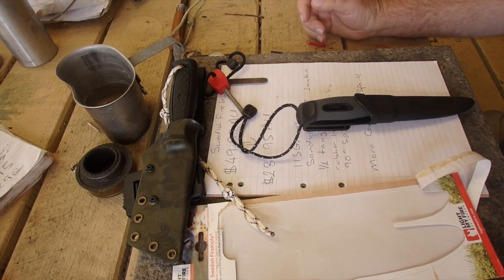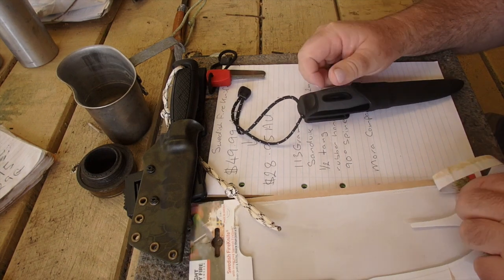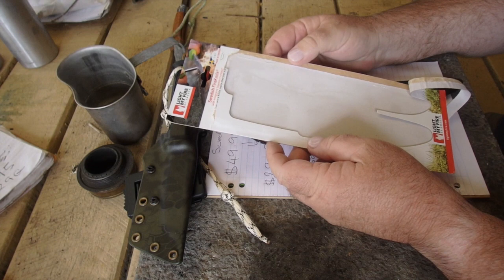Hi guys, it's Mike here from KS Bushcraft Down Under. I thought I'd give you a heads up that the I Like My Fire Swedish Fire Knife is on the way out.